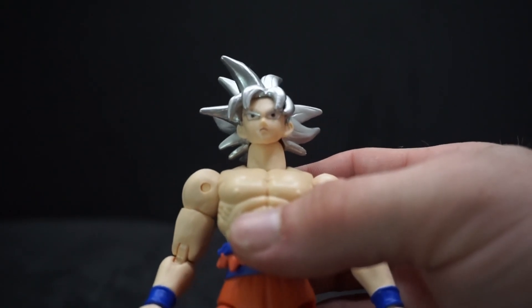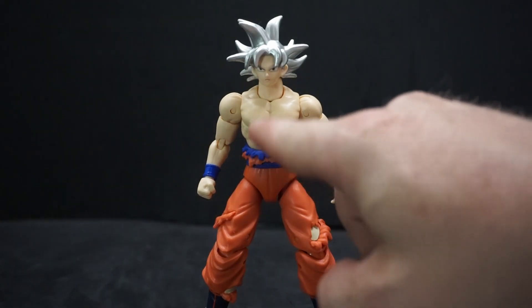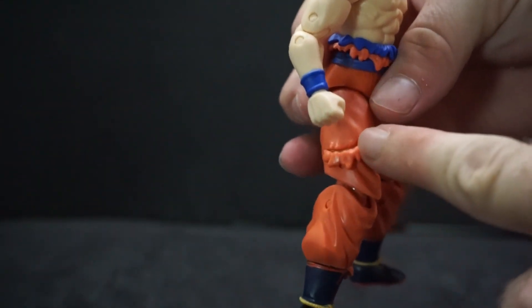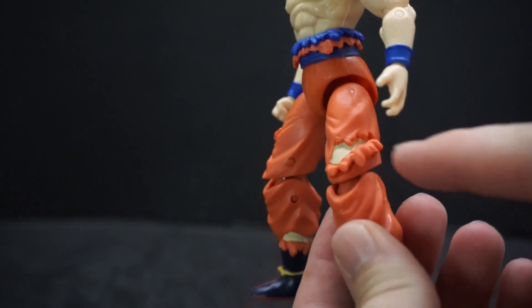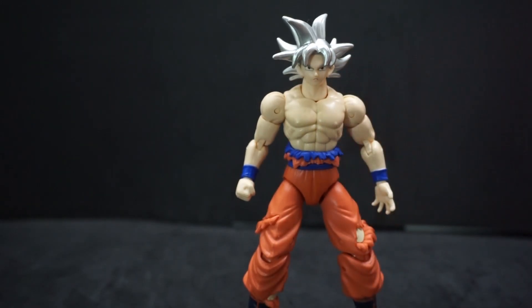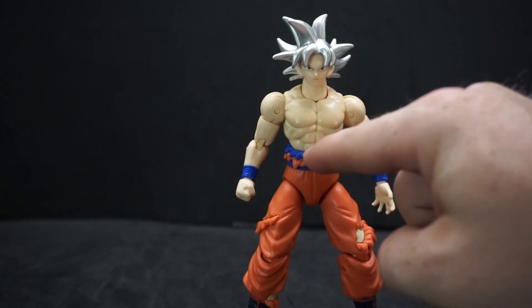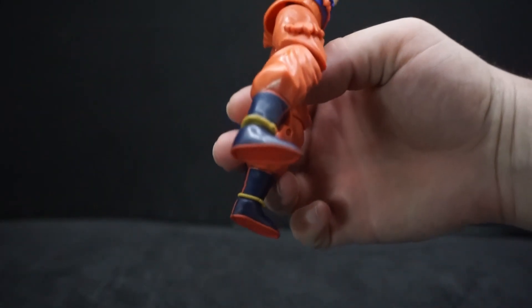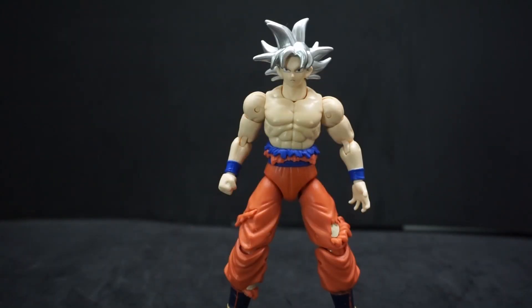He has a couple of rips on his clothes — he's missing his top half obviously. You can see how it's all cut up down here. There's a tear on the side of the leg, another one at the bottom, and one on the knee area. Nothing on the back, which is cool. He has his traditional orange gi pants, a blue undershirt, blue for the wrist, a blue belt, dark blue feet with a yellow rope going around and red trim.